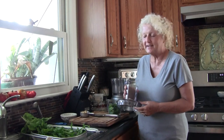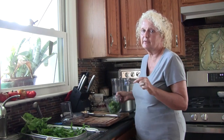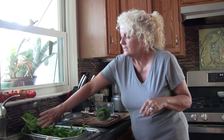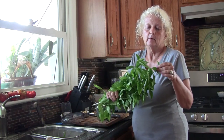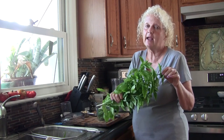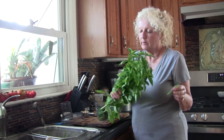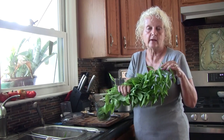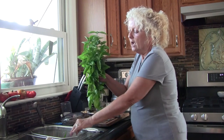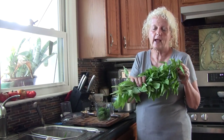Hey guys, welcome back to the kitchen. I am excited today. I had to harvest basil — it was going to flower if I didn't. As I've told you before, once any of the herbs start to flower, well most of them, the medicinal and the culinary herbs, they lose their robust flavor. So I wanted to get this basil harvested and do something with it before that happened.